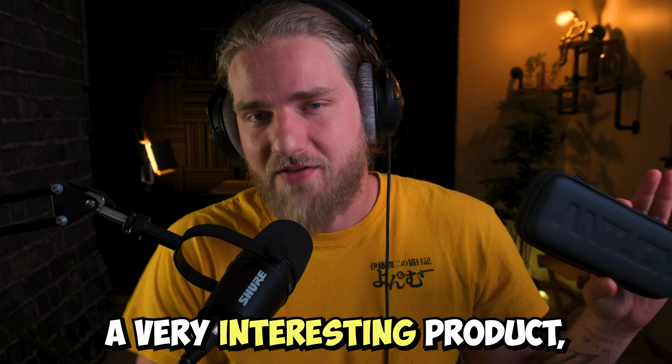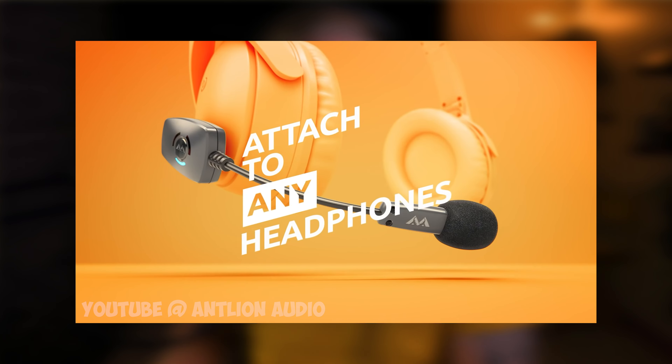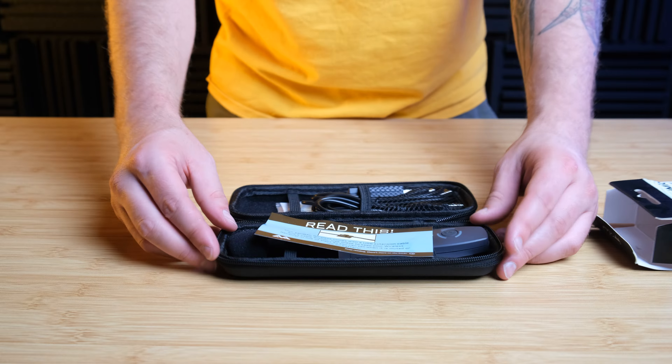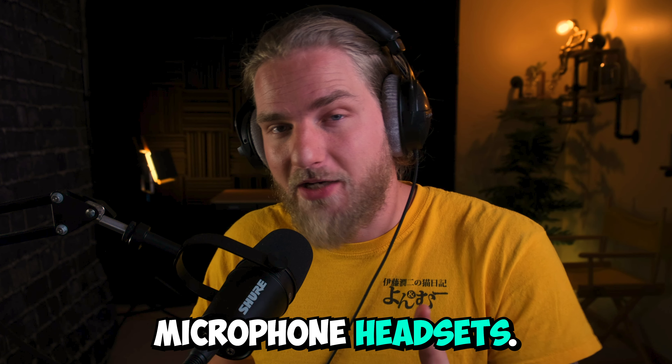Antlion Audio has a very interesting product — a microphone that you can equip to a pair of headphones to get higher quality sound input. Thanks to Antlion Audio, I got their wireless ModMic to look at and review. If it's any good, this could be a solution for cheaply made microphone headsets.